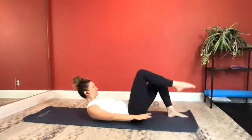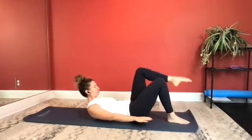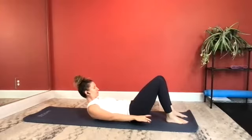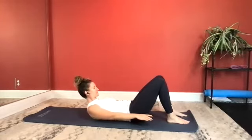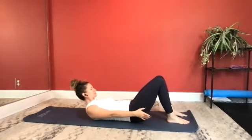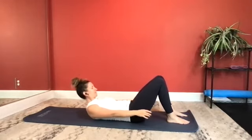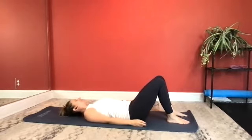One more each. Hold it up. Little pulses here — think about reaching and trying to reach down to your ankles. Last five, four, three, two, and one. Set your upper body back down.